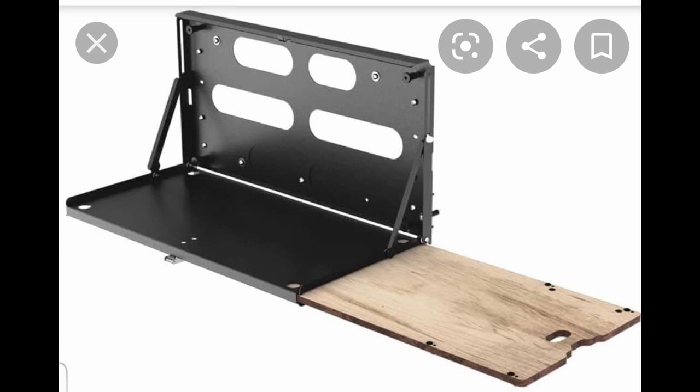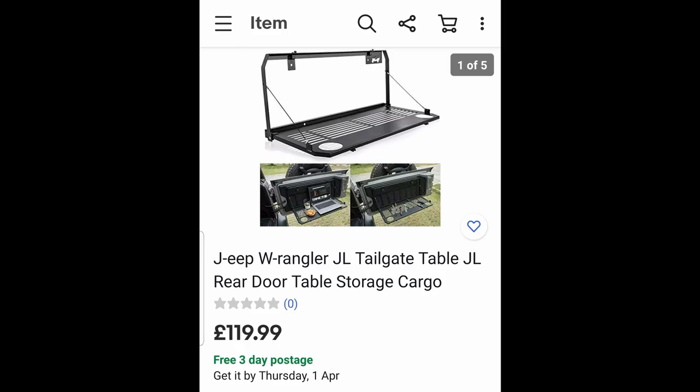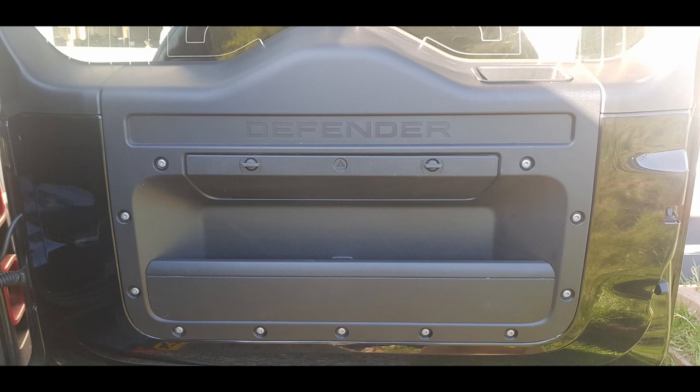But for me, the back panel blocks the Defender storage pocket. The second option is one from Amazon at just under £66 — a lot cheaper, not as premium, but it certainly does the job. In actual fact, I've got an earlier generation of this on my older TD5. Then finally there's a similar design, again not quite as premium as the Frontrunner, at £120, designed for the Jeep — also available on Amazon.